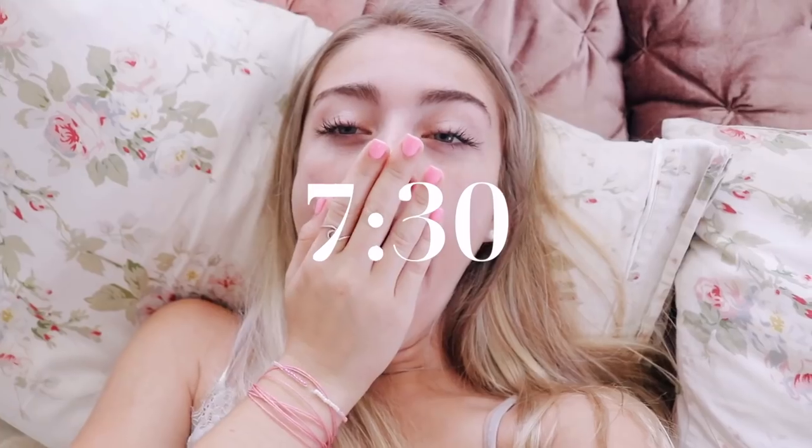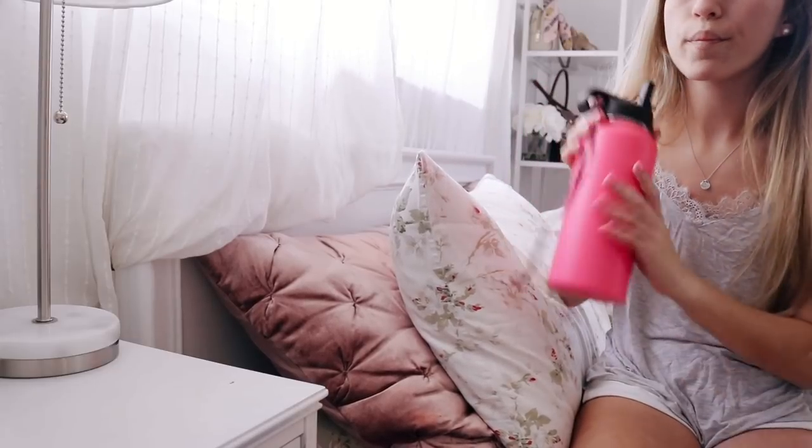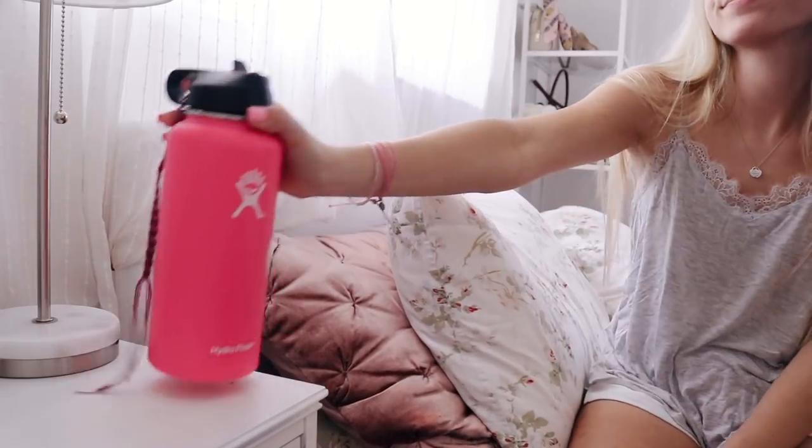I wake up pretty early every morning naturally most of the time, but this morning I had spin at 9:30, so I woke up a little bit earlier than usual. I know this is cheesy, but I try to drink water first thing in the morning because water is obviously really good for you and I don't drink enough of it.